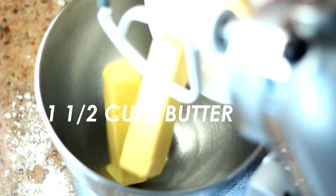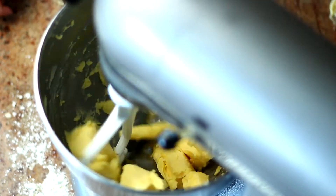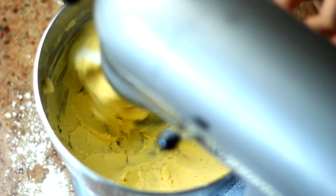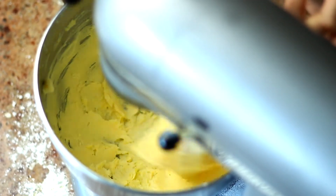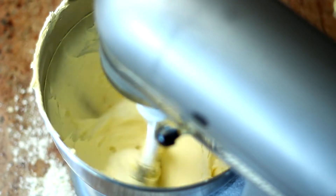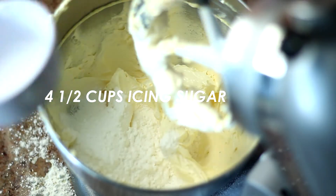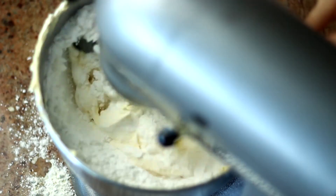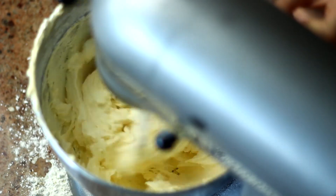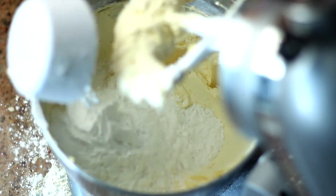For the frosting or buttercream, I used one and a half cups of butter. It's very important that you beat the butter for a very long time until it's basically white — I beat it for six minutes on very high speed. Once it was light in color, I added half of four and a half cups of icing sugar, mixed that in, then added the other half.